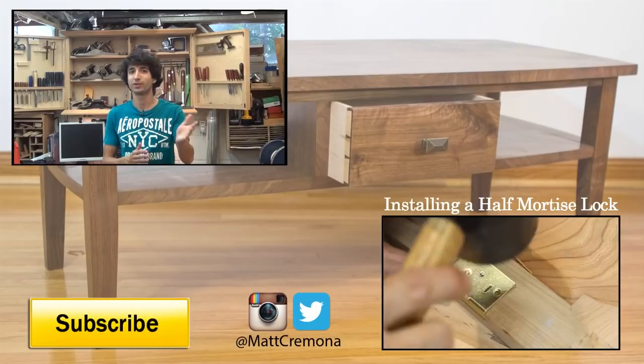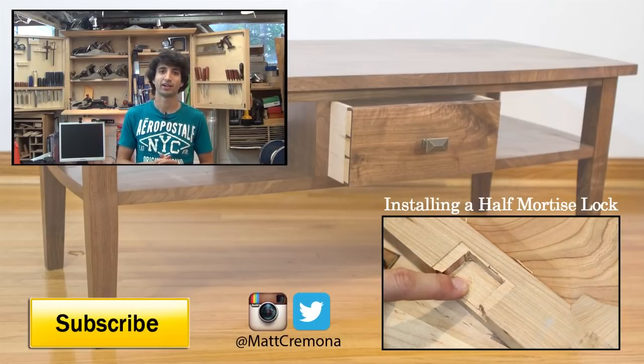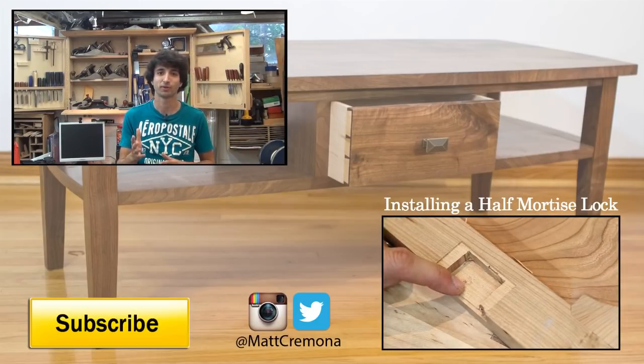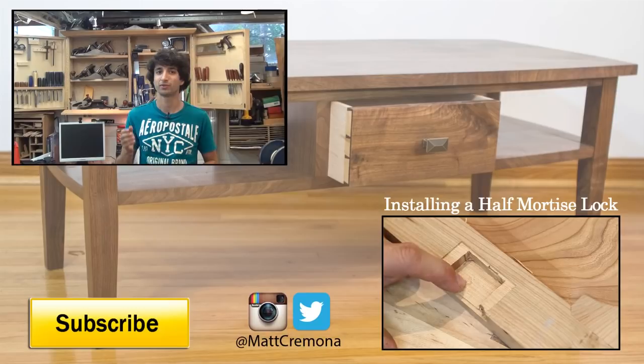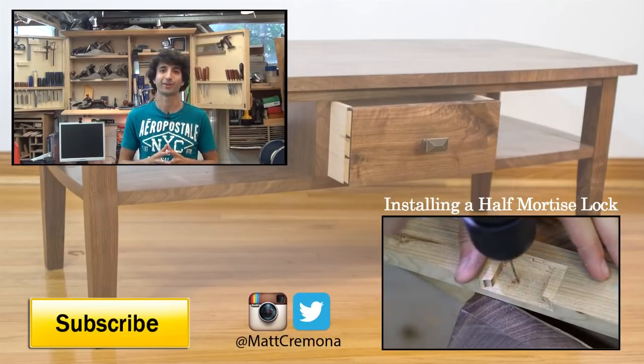So that's it — there's the table. I hope you guys liked the build series, I hope you liked the project and the table. I thought it turned out really nice and I'm really happy with the results. As always, thanks for watching. I greatly appreciate your support. If you have any questions or comments about anything I've talked about in this video or any of my other videos, please leave me a comment — I always appreciate those and I'd be happy to answer any questions you might have. Until next time, happy woodworking.